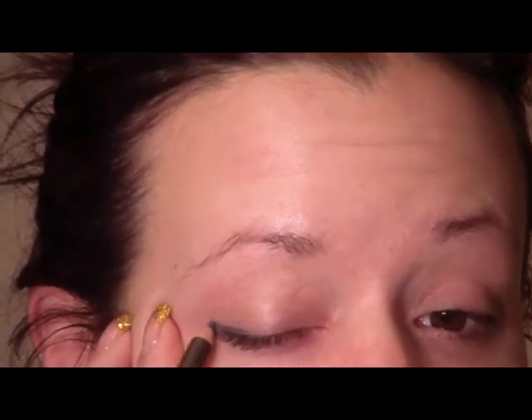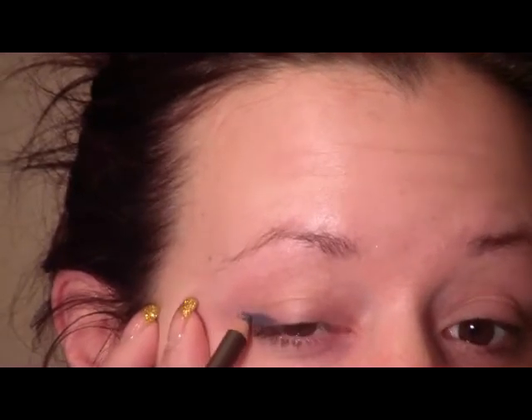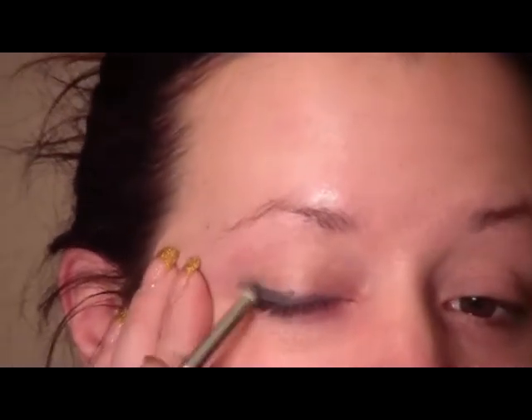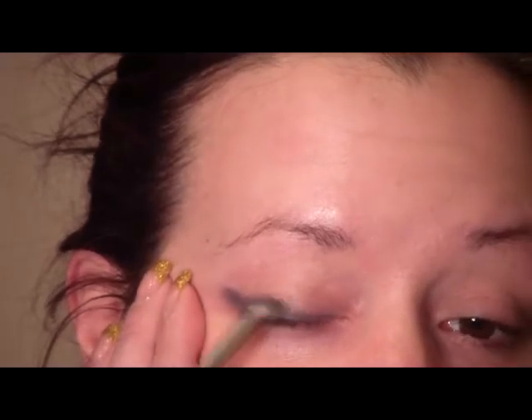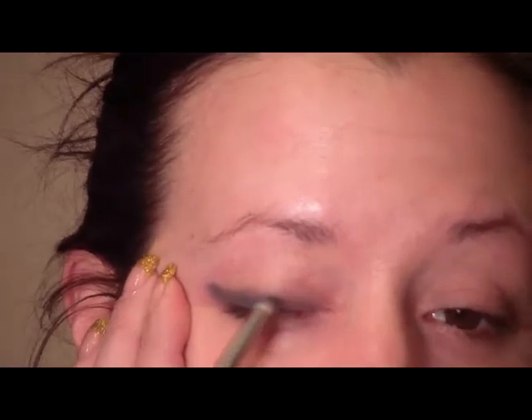I'm going to use the Laura Mercier eye pencil in Stone Gray, which just came out with the collection, and I'm going to apply that to the upper lash line. Don't worry about being messy with this — we're going to pull it outward and draw kind of a thick line on the upper lash line. Then just pick up a pencil brush and smudge that out, pulling it outward and upward to create that base to start with.